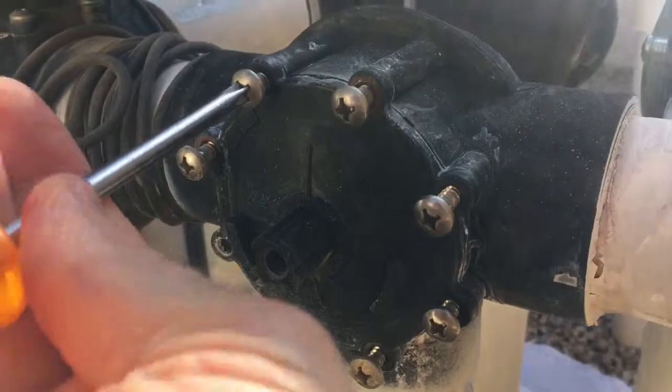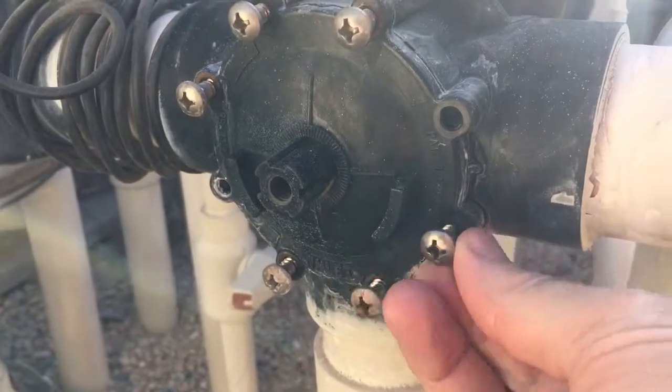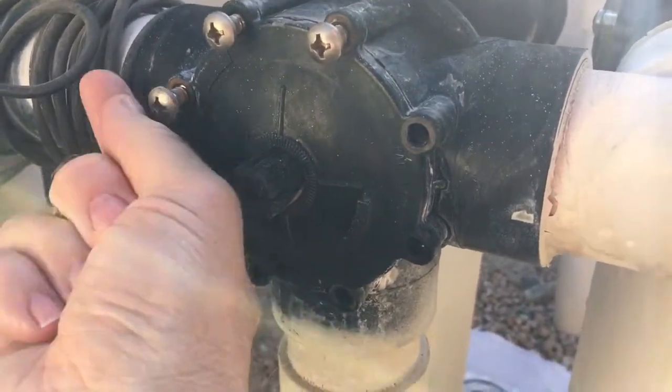We're getting the very last screw out here. Take them all and put them in a place where they won't get scattered.